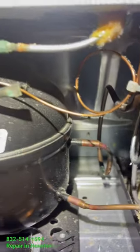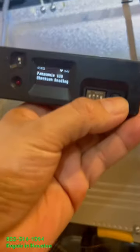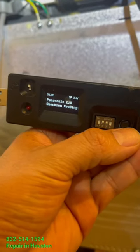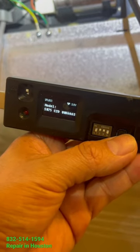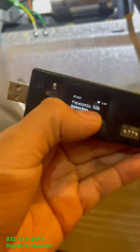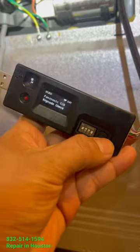Before we replace the compressor, we need to make sure that our device is available to update the control board. This control board definitely needs to be updated or replaced before we replace the compressor, because the speed on the new compressor is different. You definitely need to update the control board before installing the compressor, that way you make sure everything is going to be working the way it's supposed to be.